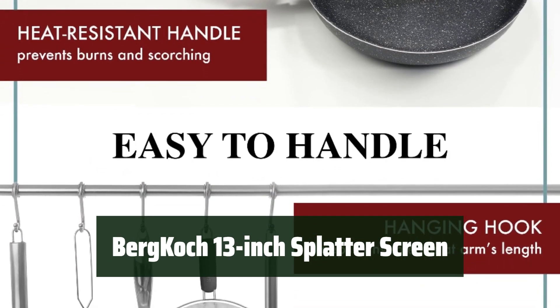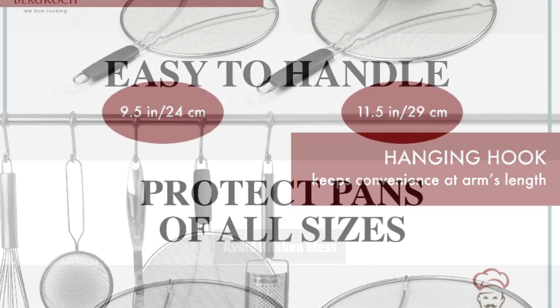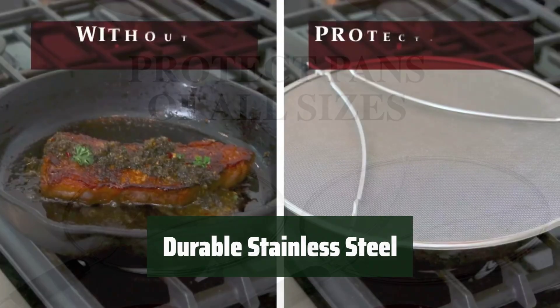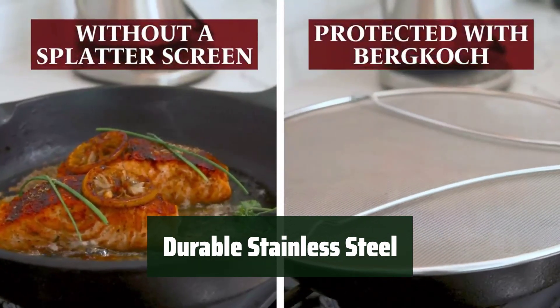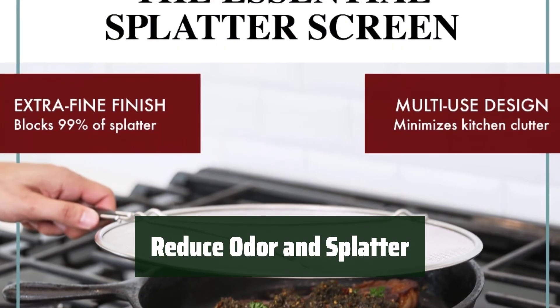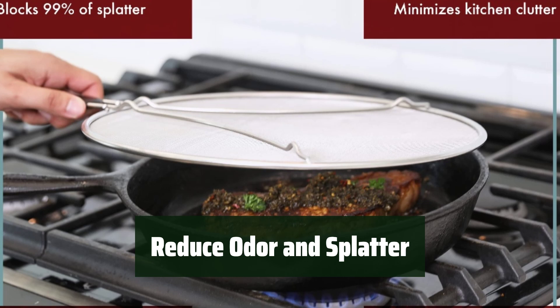Number 5. Keep your hands safe from painful burns with this stainless steel splatter screen. Prevent stains and dirt on your stove, cabinets, and countertops while cooking. Made from heavy-duty stainless steel with an extra fine mesh for long-lasting use. Save time cleaning up — this splatter screen is dishwasher safe. It prevents 99% of splatter while allowing steam to escape, reducing kitchen odor.